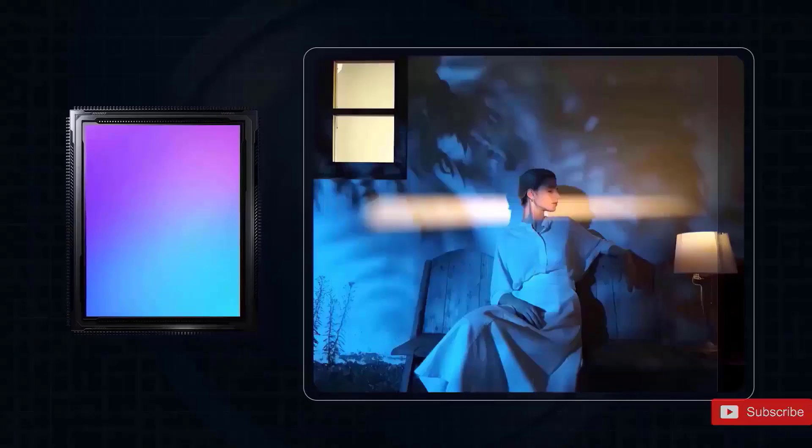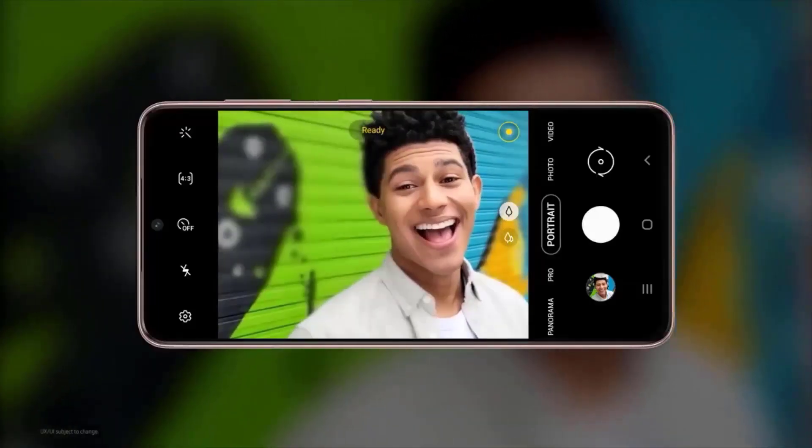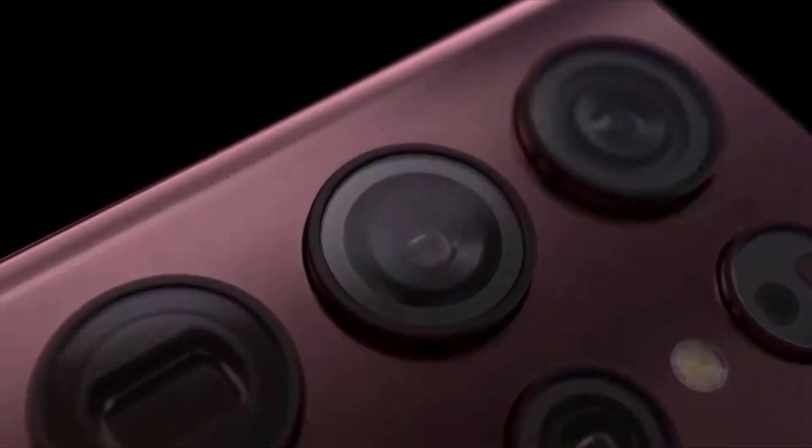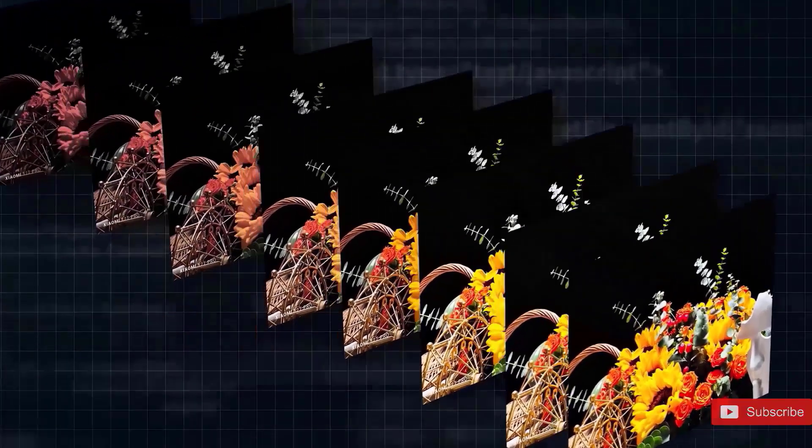The issue is that although the S23 Ultra produces superb images at zoom settings of 3x and 10x, everything in between, such as 3.8 or 8.3 times, degrades the quality as you can see above.